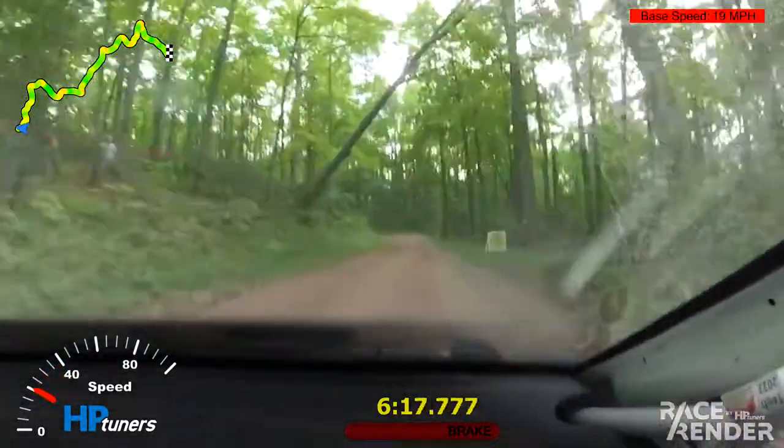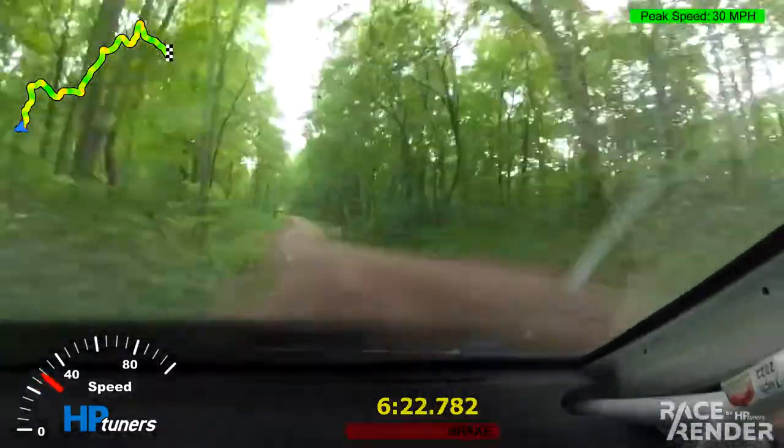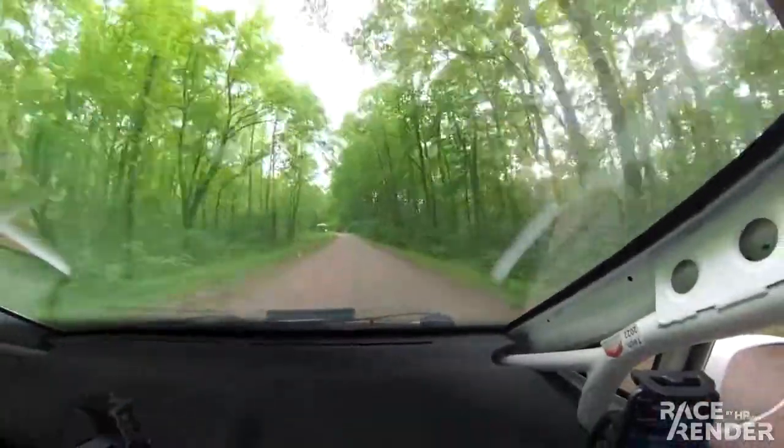Good, go. Left three loose. Left three loose. Hell yeah! Good stage, good stage.